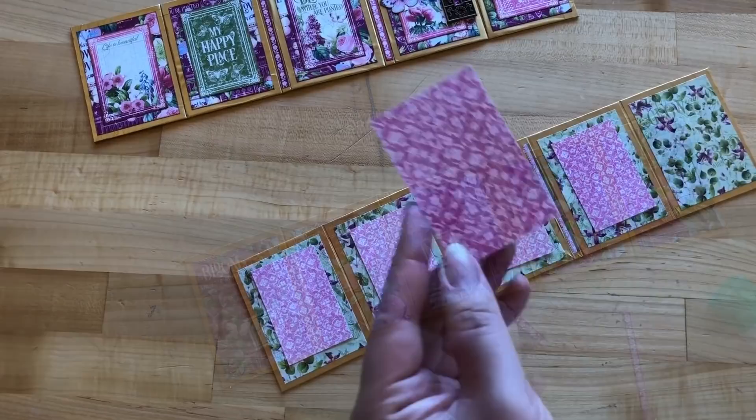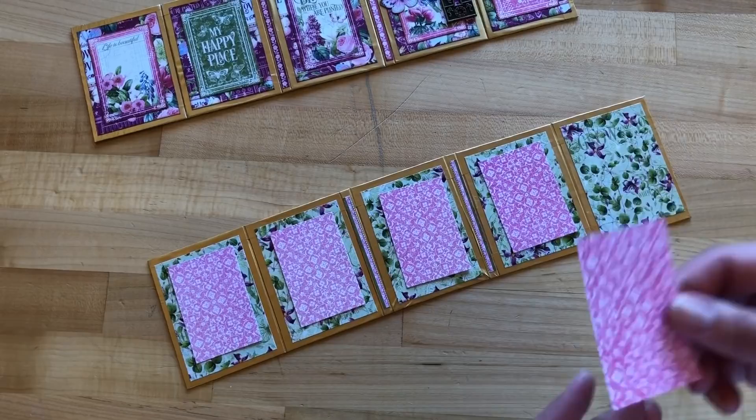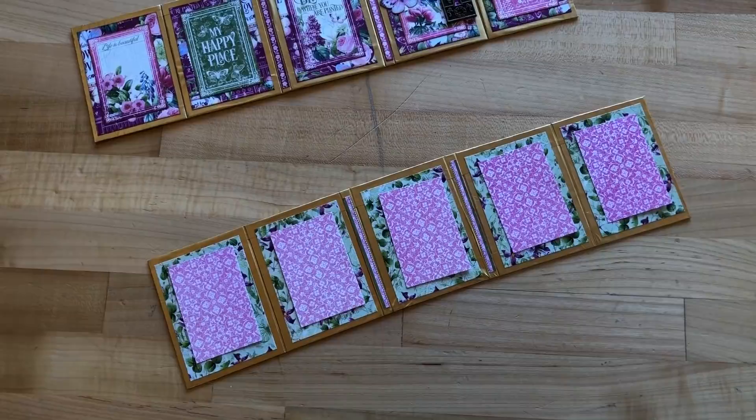Step seven: cut five pieces of Petal Postage to two by three inches. On the inside of our pocket album, these adhere to our center panels, giving us great little photo mats.